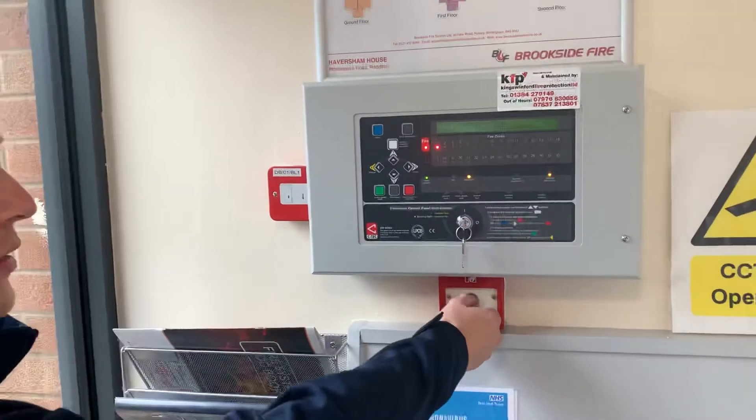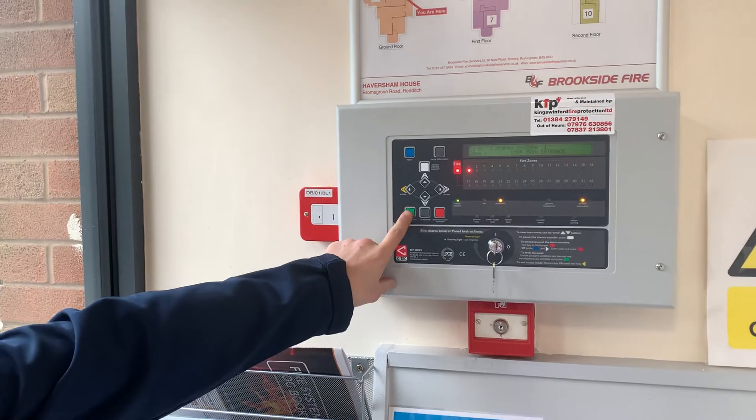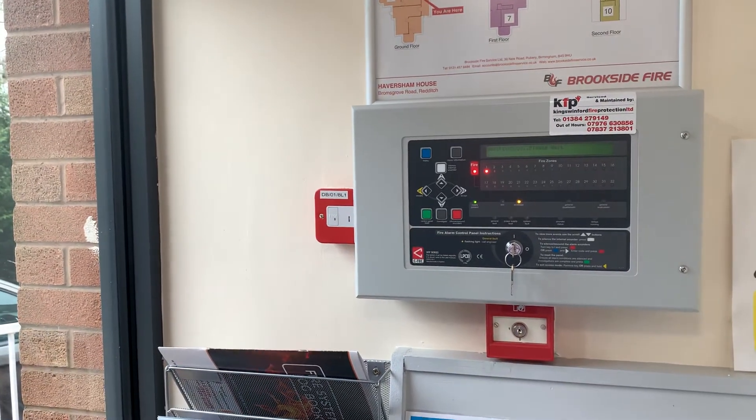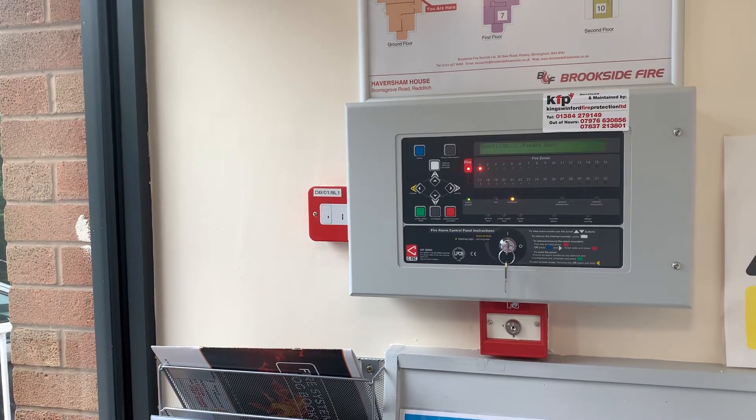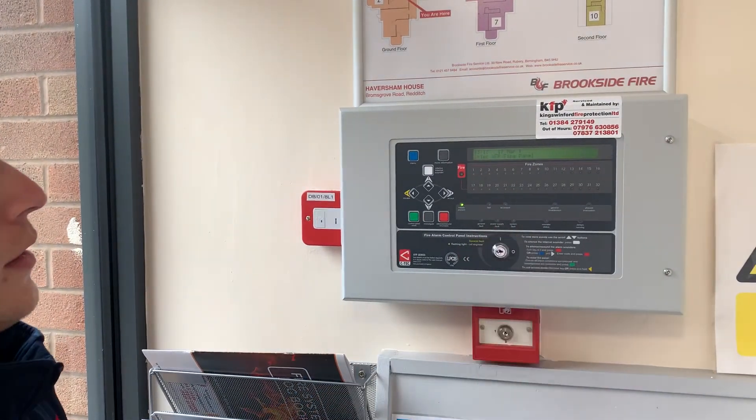To reset the call point, turn the key back, and to reset the panel, press the green button, which is on the left. Then turn the key back, and that is it.